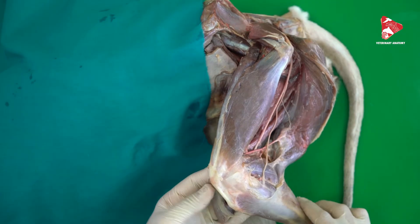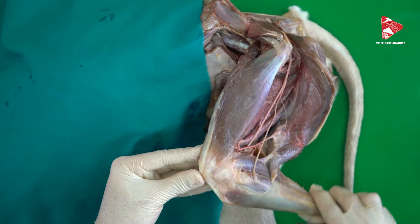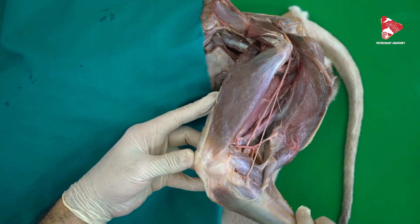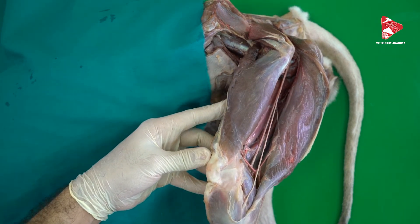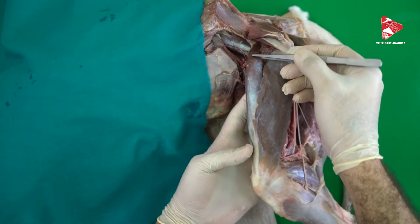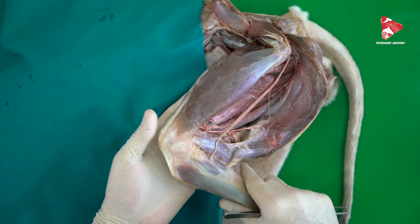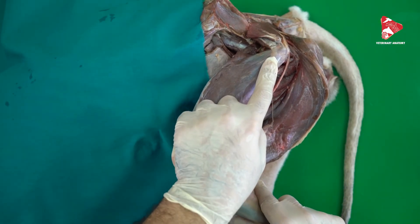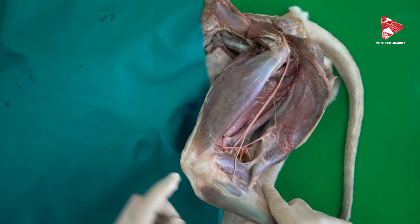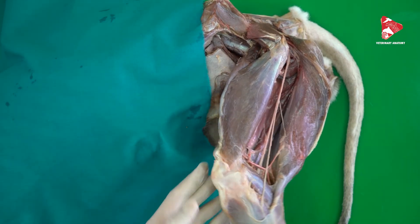From the origin and insertion you can see that the main function of the quadriceps femoris is to extend the stifle joint. Contraction of the muscle produces extension of the stifle joint. If you consider the rectus femoris from the pelvis, contraction of this muscle will also flex the hip joint. So the rectus femoris is a flexor of the hip joint, and all four heads are extensors of the stifle joint.